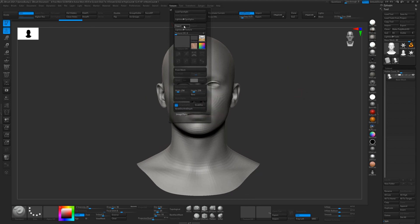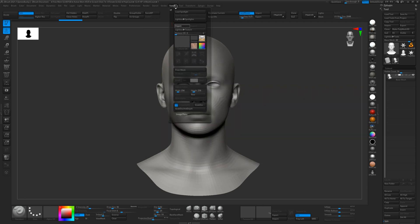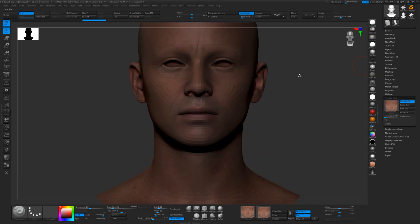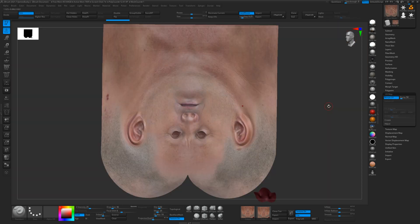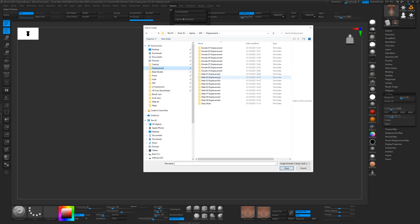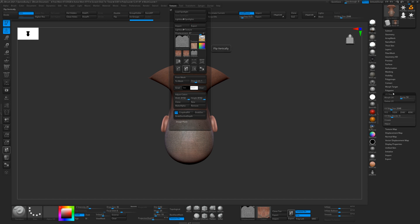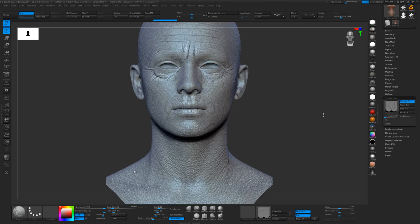Now I'll import one of the texture maps from that same pack — Male 01 maps — just bring the color in so we can see it, flip it for some inexplicable reason, and then apply it. You can see that map fits perfectly onto that base mesh. If we unwrap the UVs we've got a nice unwrapped version. We can also take a look at the displacement — 16-bit maps load a lot quicker into ZBrush than 8-bit maps — so there's the displacement applied to that mesh.